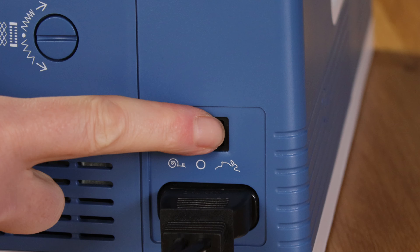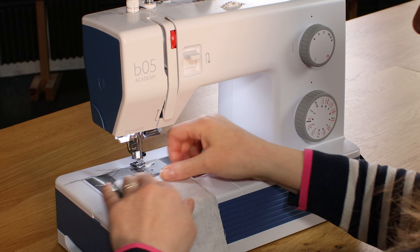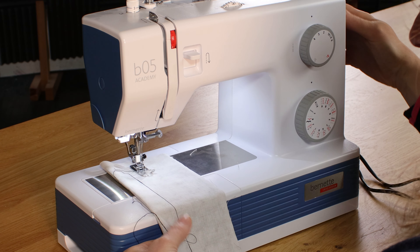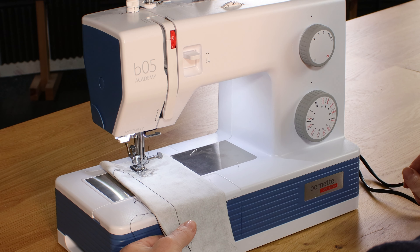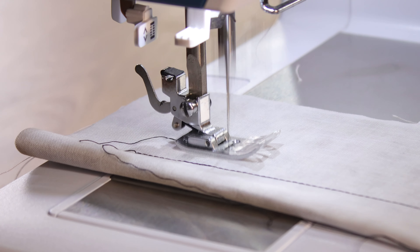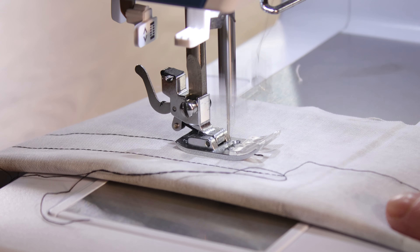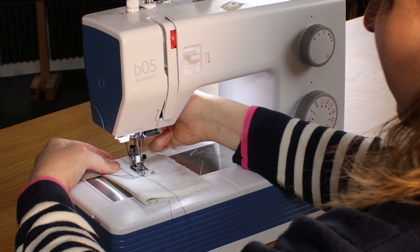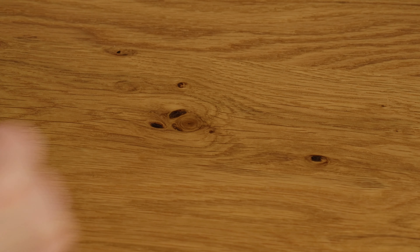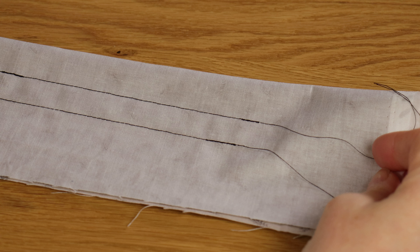If we switch it over to the high speed, I'll show you the speed you can go. As you can see in comparison it's quite fast, and it produces a nice neat stitch both top and bottom.